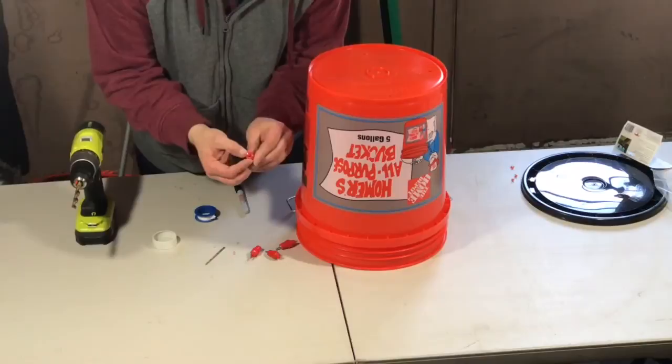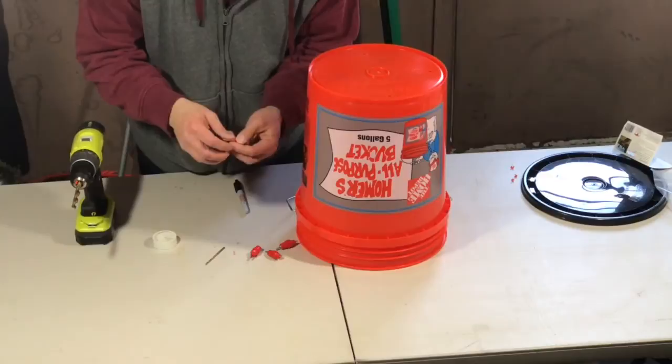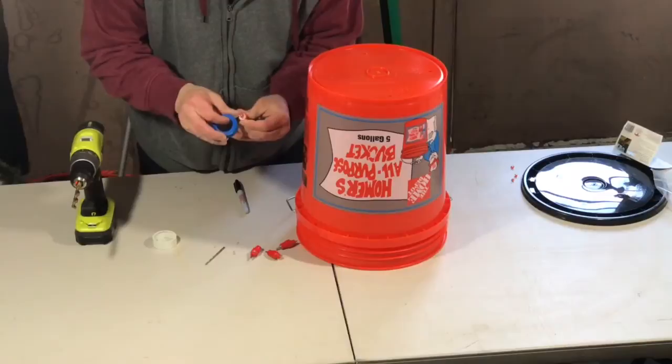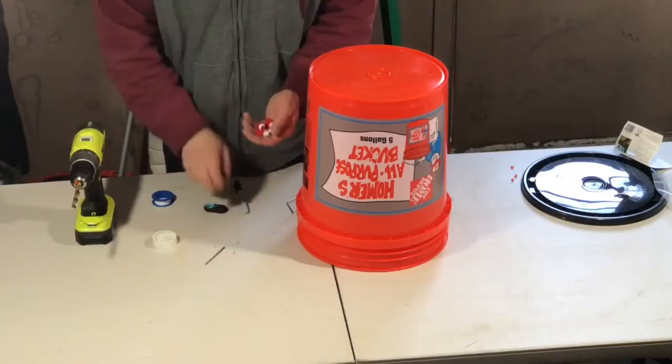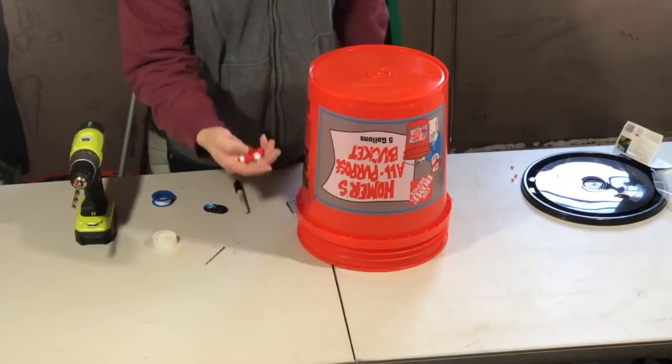All these nipples have a little gasket on them, but I'm also going to wrap a little bit of Teflon tape on the threads — you can find it at any hardware store in the plumbing section. Wrapping the threads will help prevent them from leaking. Just put a little tape like that on all the nipples you're going to screw in.